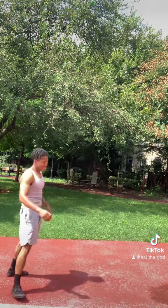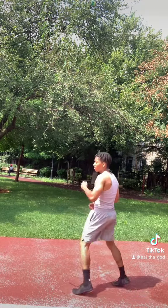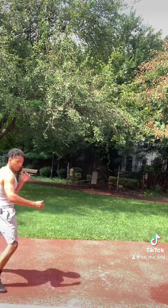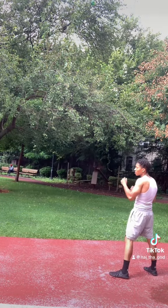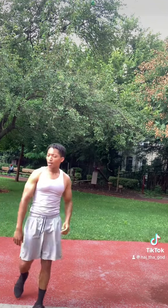But as y'all can see, I'm pretty stiff right now — I'm stiff as a board. This is that 30-year-old body. That was pretty good though. Of course, this is like a trick kick — I wouldn't actually do this in a fight. Alright, you're getting somewhere.